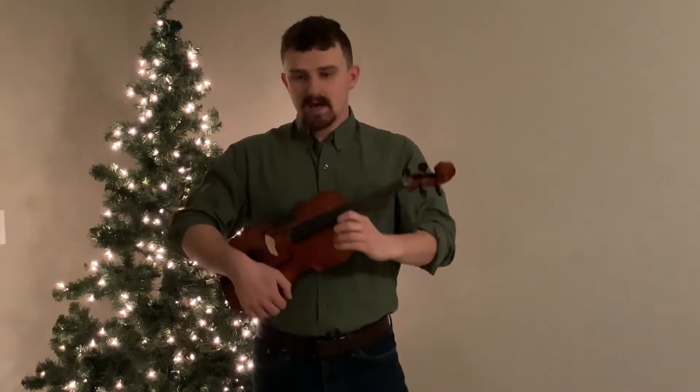Now the melody for Hot Cross Buns — we'll sing it first. Mi, Re, Do. Mi, Re, Do.